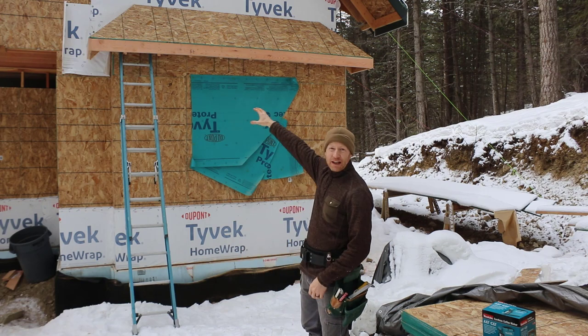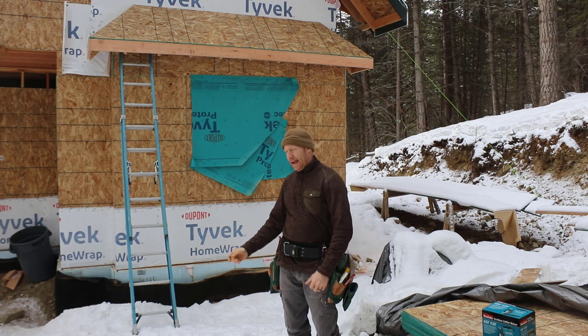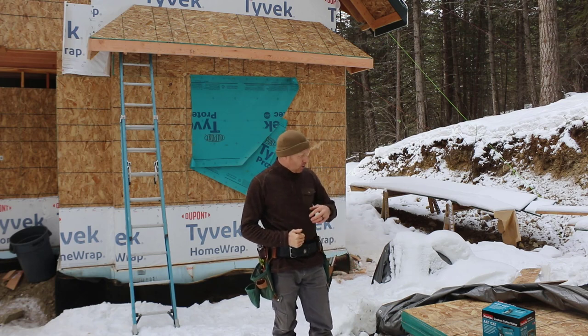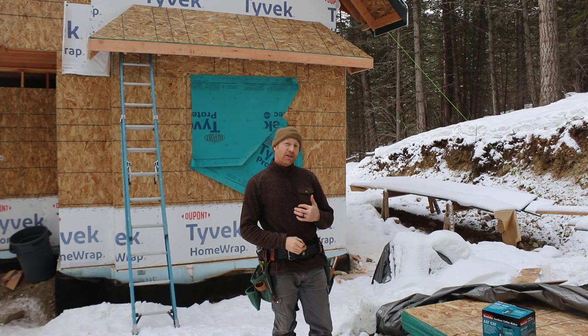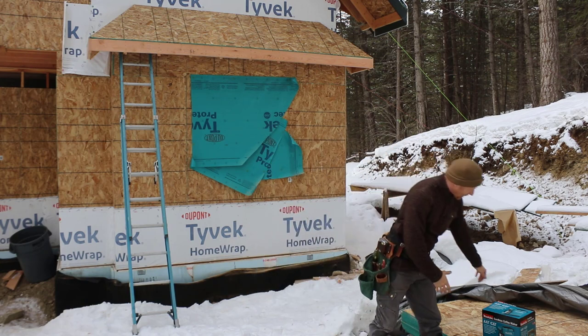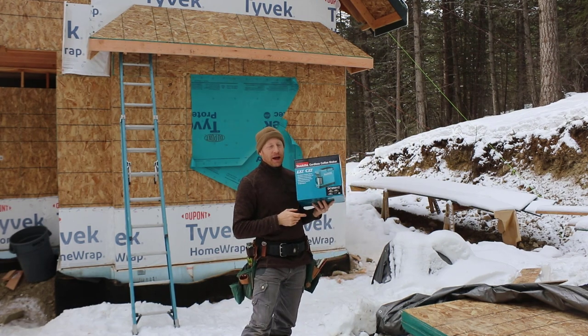I've been working on framing in this small bump-out of the roof on the front of our cabin. It's a little bit afternoon, I'm starting to drag, and I need a little bit of a pick-me-up. So I have a friend that actually sent me a tool.